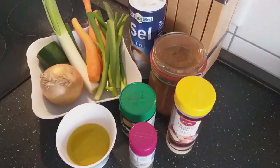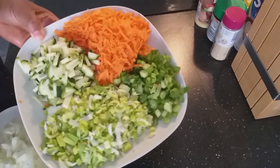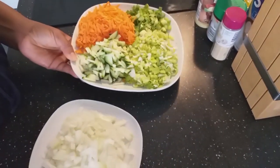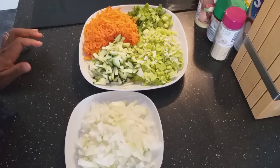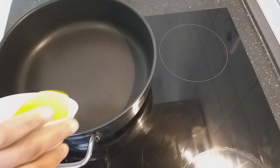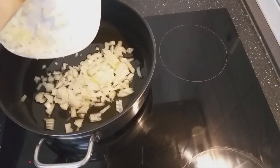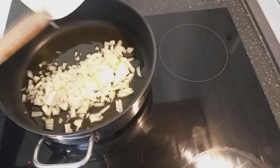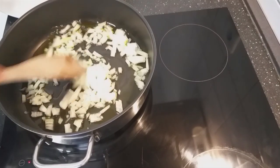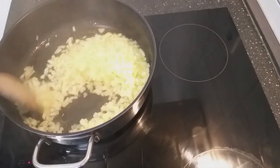I have garlic, pepper powder, and salt. My rice is already cooked, so we will start. These are my vegetables, nicely cut. We will now start to fry our rice and the vegetables, beginning with the onion. My onion has been frying.